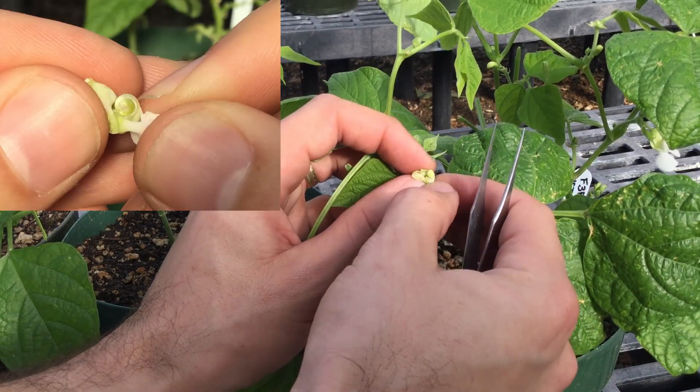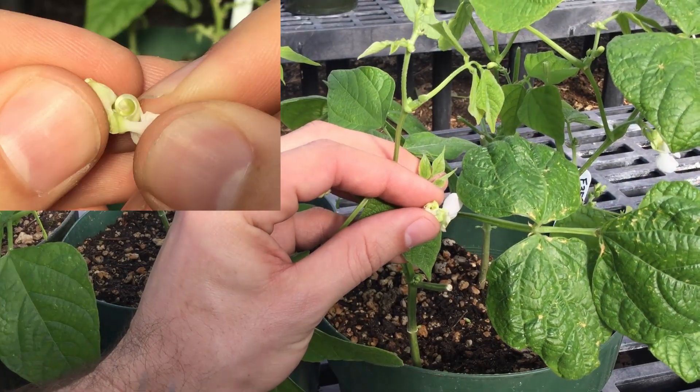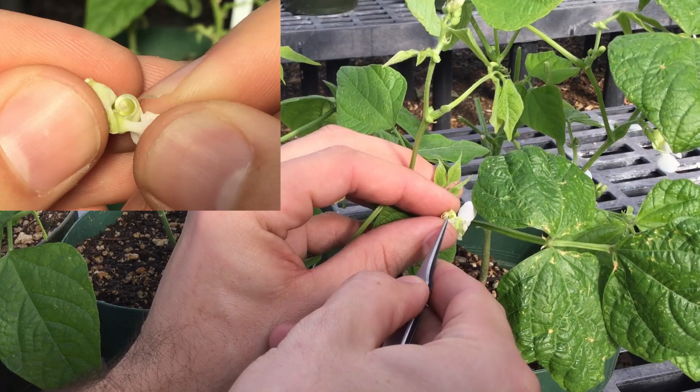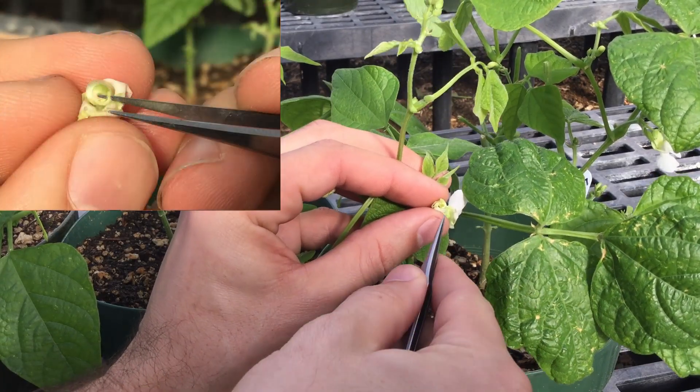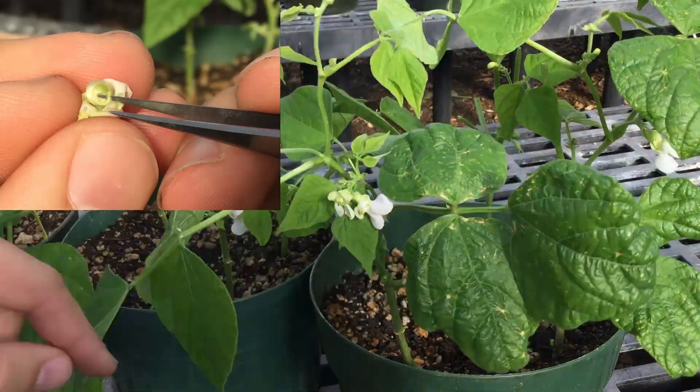That'll make it so the stigma pops out — it can be a little hard to see. It's a really small structure, but there's a little tiny hook in there that has just popped out of this middle, kind of coiled petal. That's what I want to see — just a little tiny stigma that's popped out.